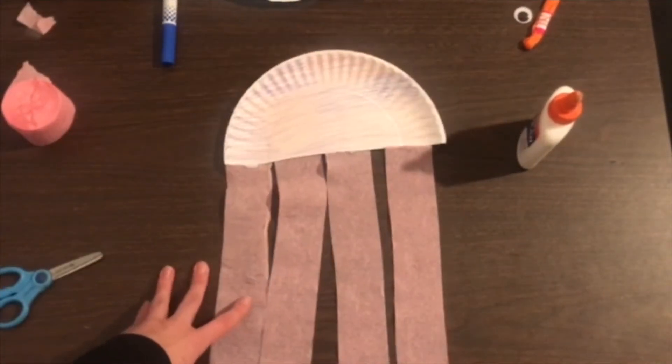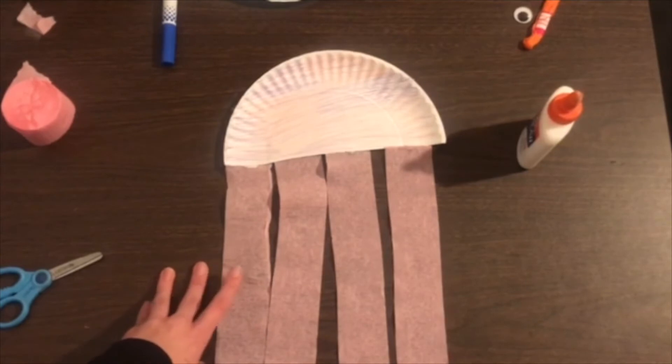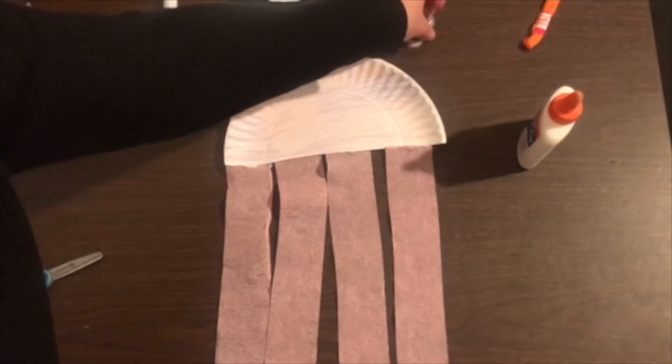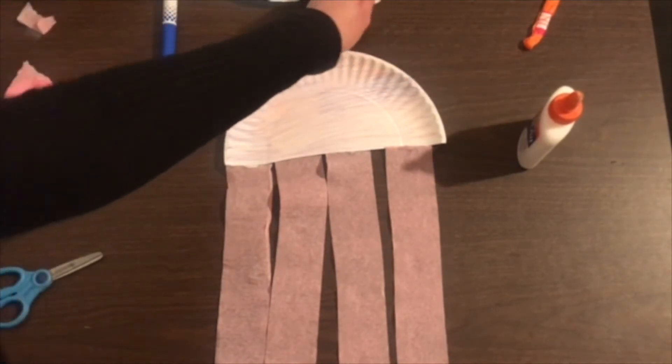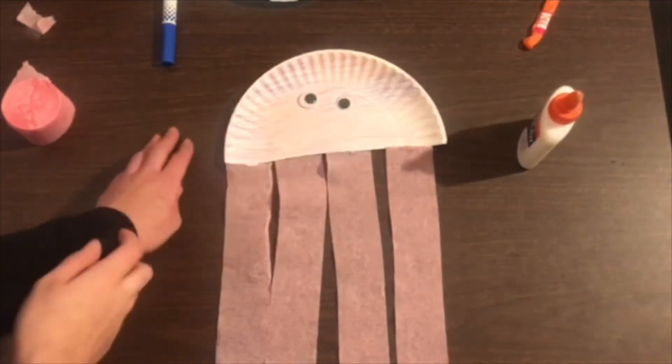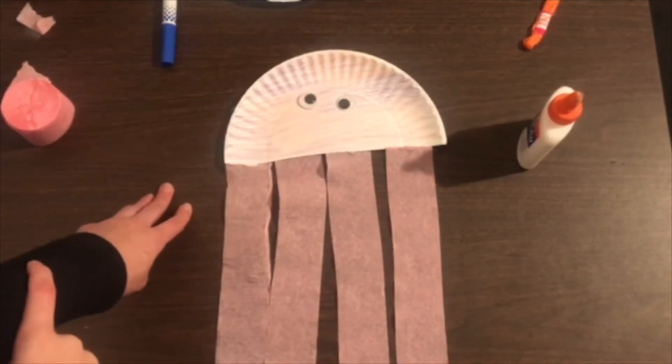Once that's all glued on, it'll look like this. Now we're going to go ahead and create the face for the jellyfish. I'm going to take my googly eyes — you can also draw these on if you don't have any. I'm going to glue them to the plate and then I'm going to draw on a little smiley face as well.